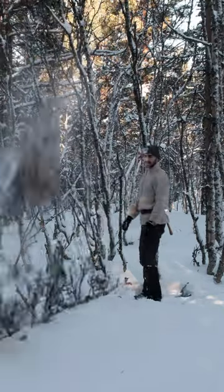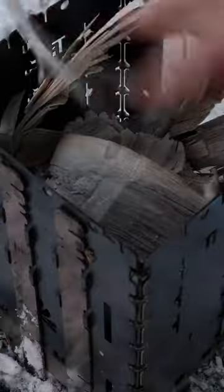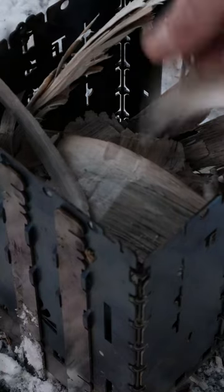Welcome to Peavey Outdoors. My name is Piero and in this little video I just want to show you a simple way to cook food out in the woods.